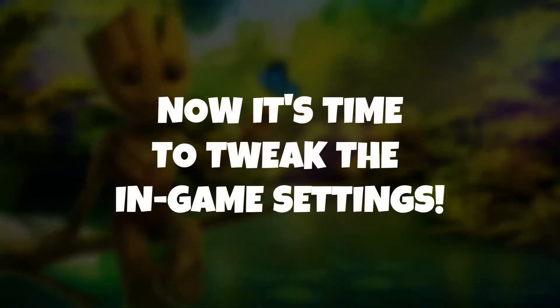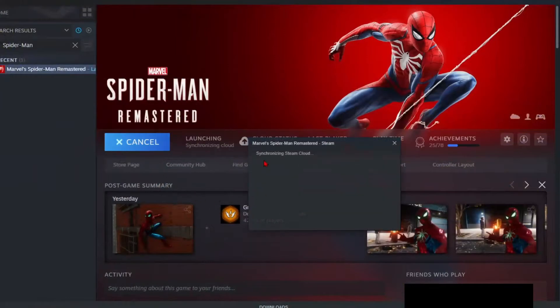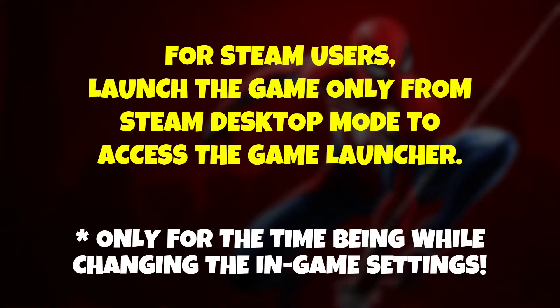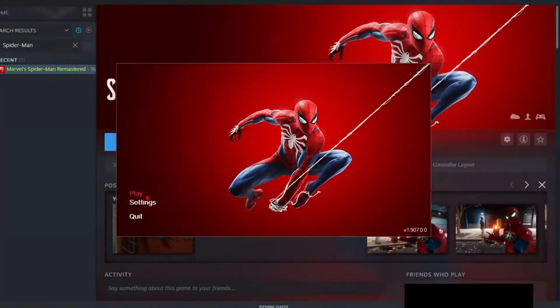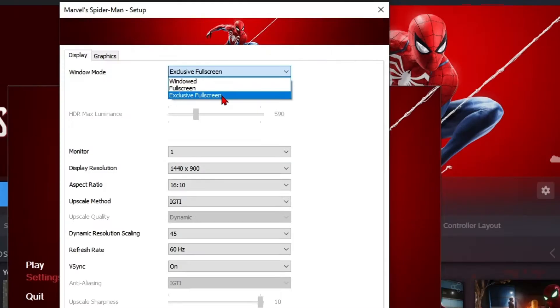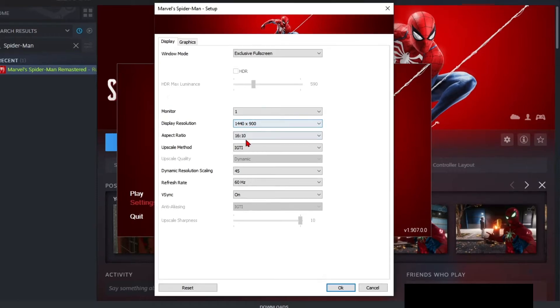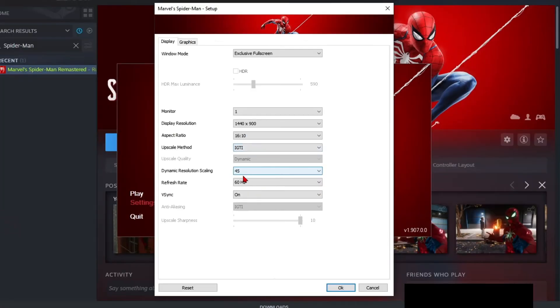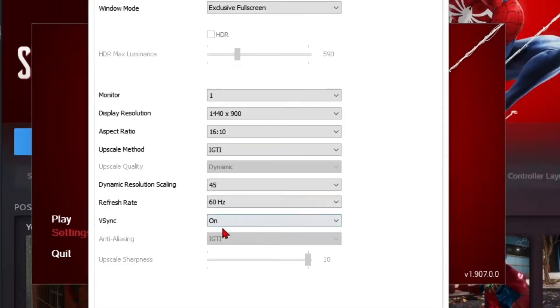Now it's time to tweak Marvel's Spider-Man Remastered PC and game settings. Log in to your Steam or Epic Games account from where you purchased the game. If you have the game on Steam, launch it from Steam desktop mode only, and don't use Steam Big Picture mode, because you won't be able to access the game's launcher in Big Picture mode. Launch the game, and from the game launcher click on Settings. Choose window mode as Exclusive Full Screen, select the resolution to 900p, choose the aspect ratio of your monitor, set upscaling to IGTI, set dynamic resolution to 45, and turn V-Sync on.